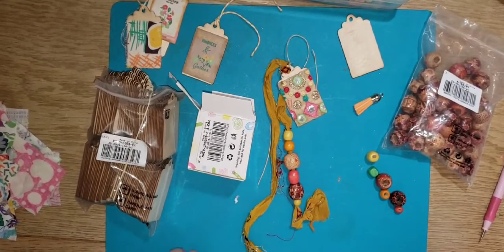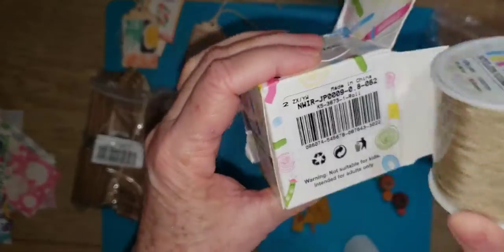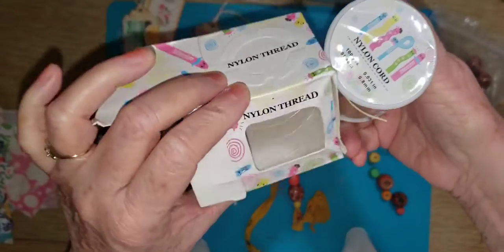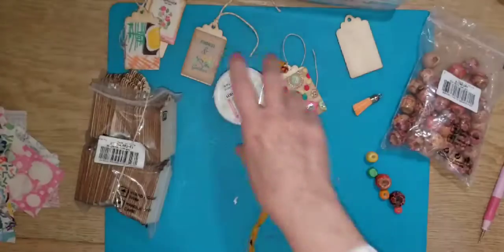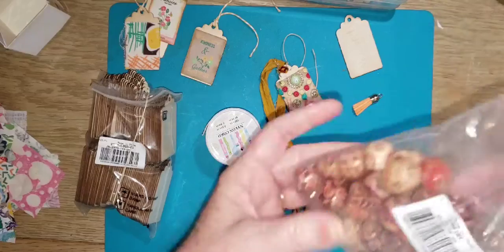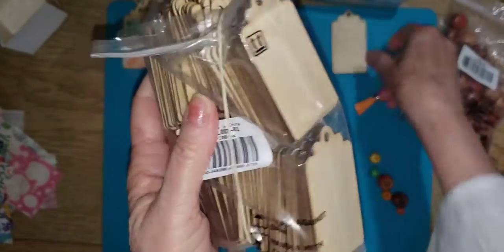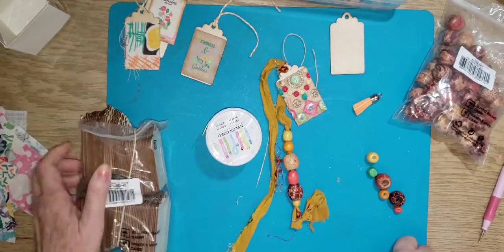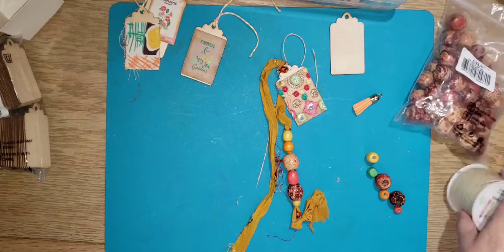Hi, this is Pam and I have a couple products I want to show how I use them for BB Craft. I'm using this nylon thread - a big spool, looks like a hundred yards - and I'll put the link in the description. I also use these wood beads and these little wood tags.